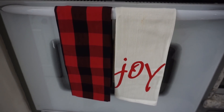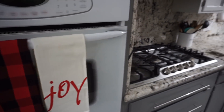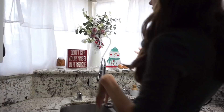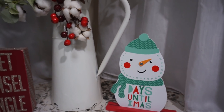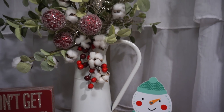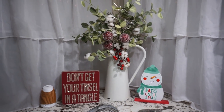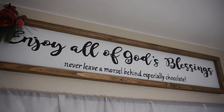I have Christmas kitchen towels from the Target Dollar section. I keep the kitchen really, really simple. Over here in my nook area right above the sink, it says how many days till Christmas — Elijah is adamant about setting that. And then I have the 'Don't get your tinsel in a tangle' sign. In my pitcher, I just added red berries from Hobby Lobby for a little pop of color.